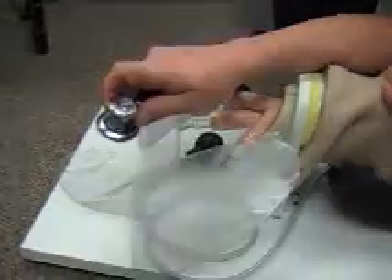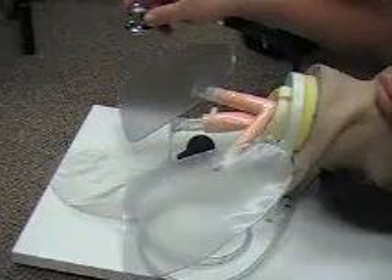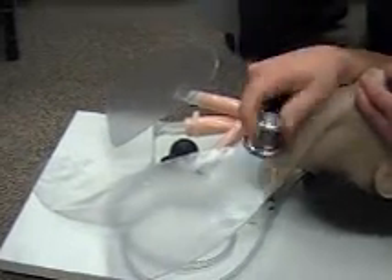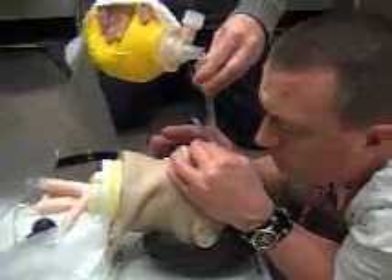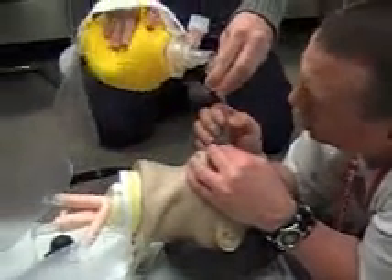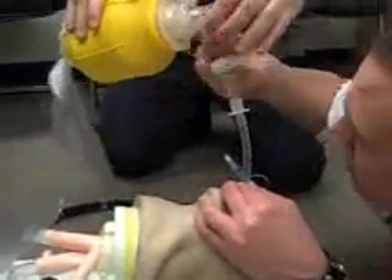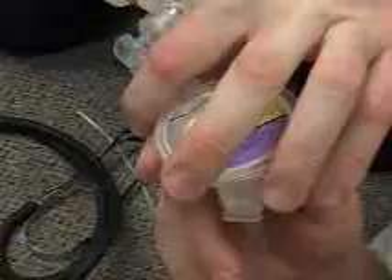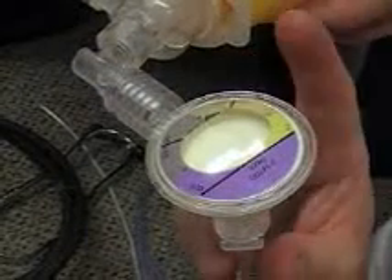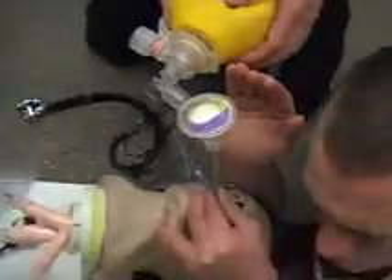Once again I'm going to reassess breath sounds. Listening to epigastric — hoping for no sounds. Lower left lung — I do hear lung sounds. Lower right is present. Upper left is present. Upper right is present. That means I have confirmed tube placement through two methods: visualization of the vocal cords and breath sounds. I'm also looking for misting in the tube, which confirms placement. I can also use my CO2 capnographer — yellow is yes, yellow means I do have CO2, purple is a problem. I do have yellow, so I have correct placement.